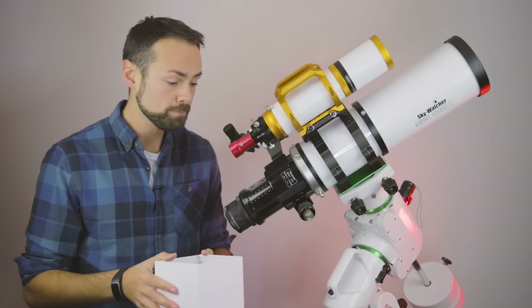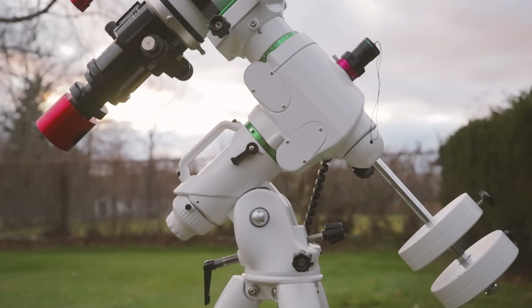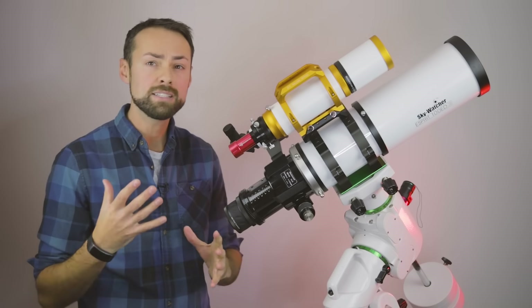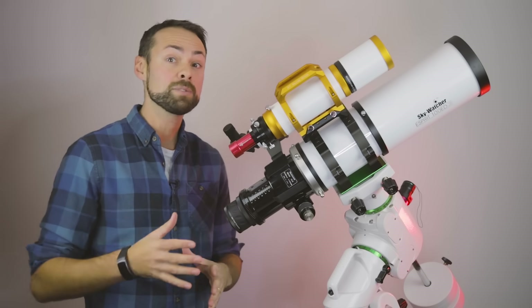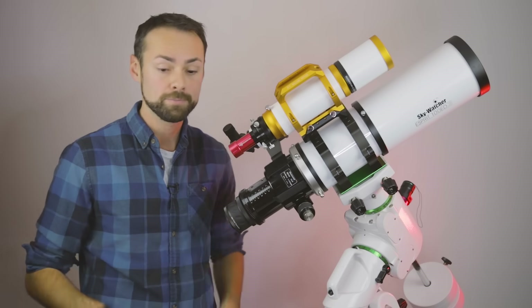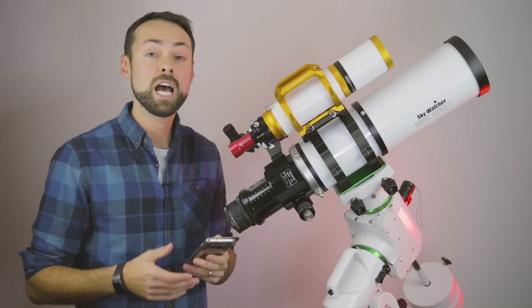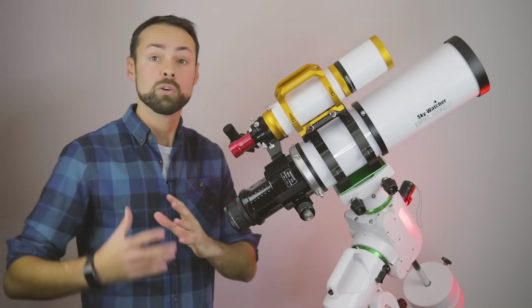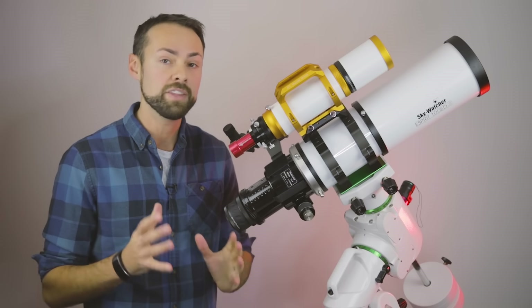The other really cool thing about the setup is that I'm using the new Starazona Apex reducer — a 0.65x reducer that's going to change the focal length of my Esprit 100 to around 376 millimeters, which is crazy wide. It also drops the F ratio: 5.5 times 0.65 comes down to F3.5. That is a speedy system and it's supposed to be really flat with sharp stars. I've seen test images and I'm extremely excited to be working with Starazona and testing out that reducer.